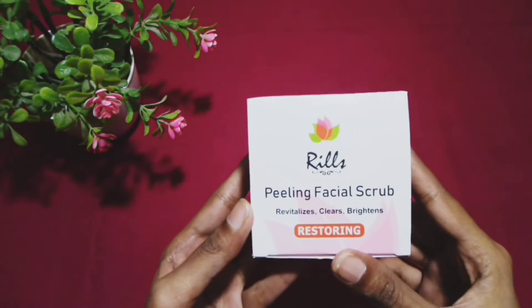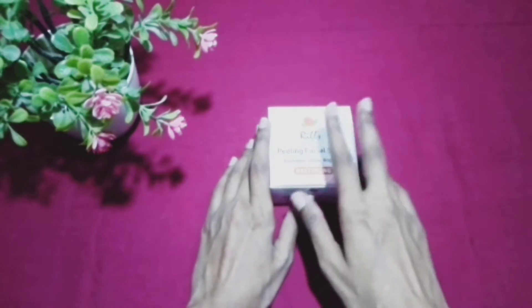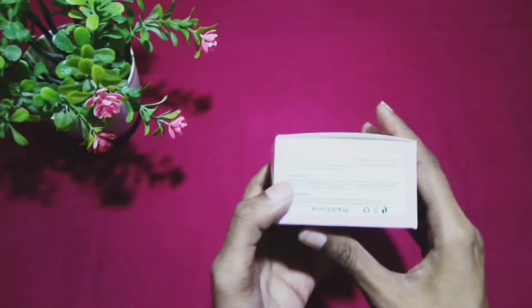Today's product is a Real Peeling Facial Scrub. This is a very amazing product. This is a dermatologist recommended product — doctors recommend it. Real Peeling Facial Scrub: it revitalizes, clears,